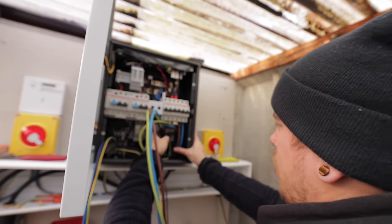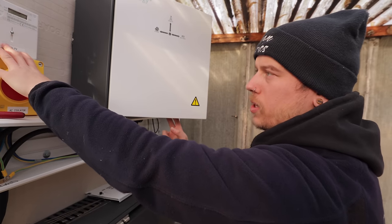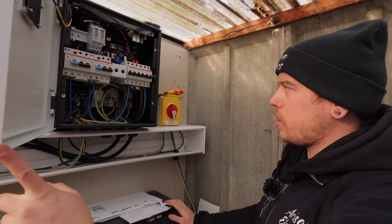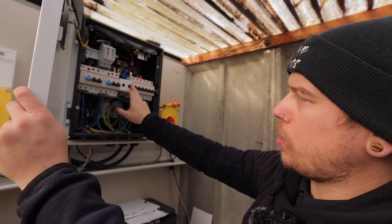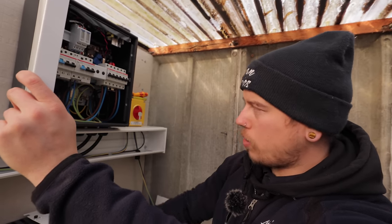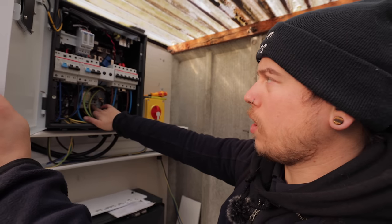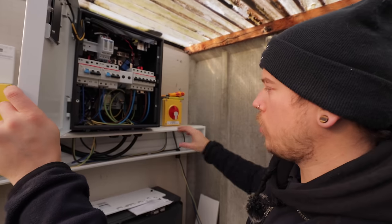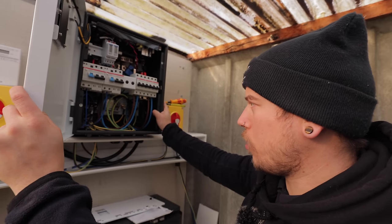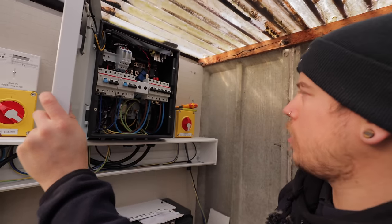It's a bit more second fixed now — you can see the armoureds coming up with a fly lead into here. Luke's second fixed the generation meter and isolator, and I've done the one for the all-in-one battery. There's a spare space if you've got a car charger, then a breaker for the inverter doing the solar, and then the one on the end feeding the all-in-one battery. There appears to be an all-in-one parallel termination at the back — I wonder if you can link multiple all-in-one batteries together. If you know, put it in the comments.